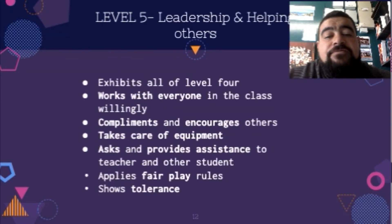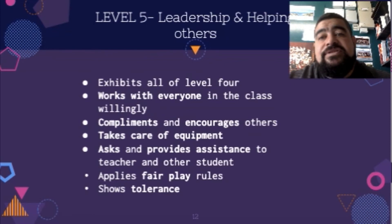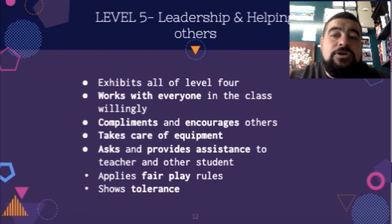For level five, leadership and helping others: this person will exhibit all of level four, and they'll work really well with everyone in the class willingly. They'll compliment and encourage others, take care of equipment, ask and provide assistance to the teacher, and apply fair play rules and show tolerance. When doing all of those things, it helps everyone in the class to be successful as well as the teacher — not just themselves.